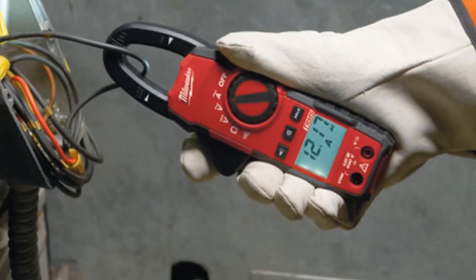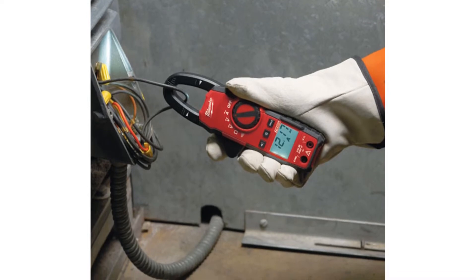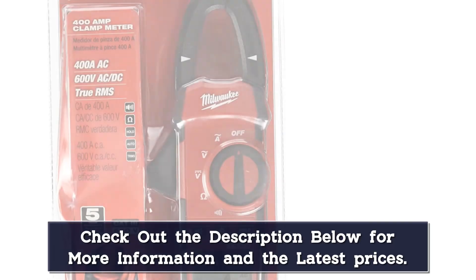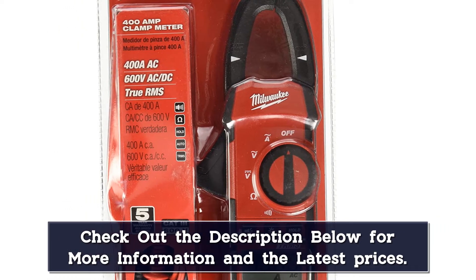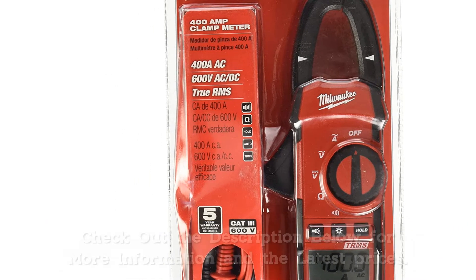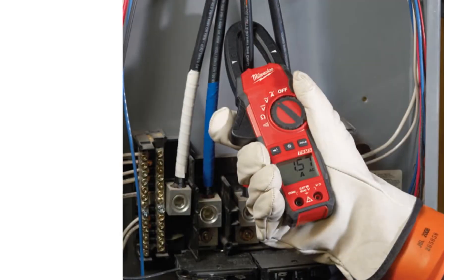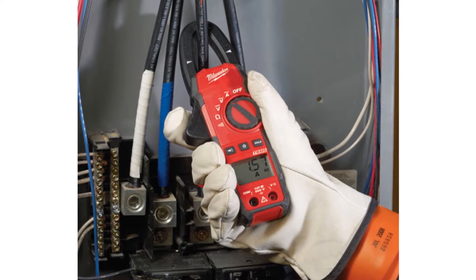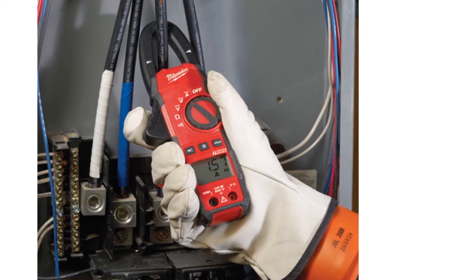The first drawback of this tool is the 4K max resistance, one of the lower ratings of the units we tested, making it a poor choice for testing high-resistance circuits. One minor annoyance was how quiet the continuity beep was — when testing if a circuit is live, we prefer a clearly audible tone, but that's not what the Milwaukee meter provides. The final downfall is the tiny 25-millimeter clamp opening, one of the tiniest we tested and a noticeable drawback.